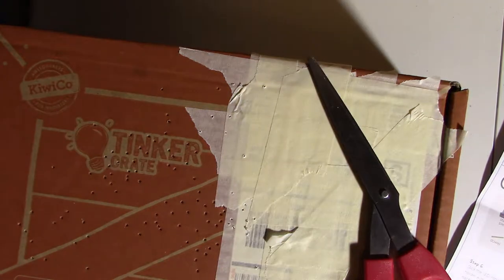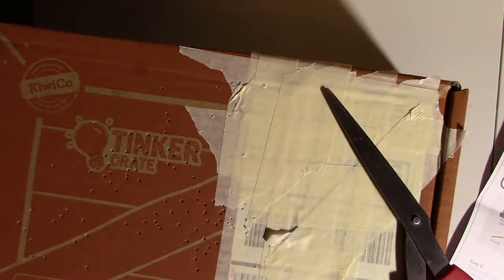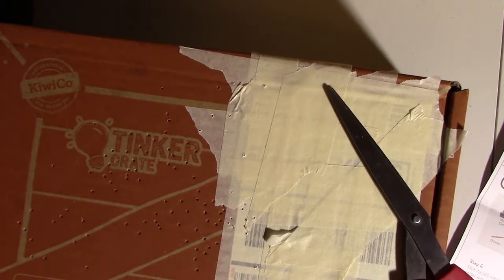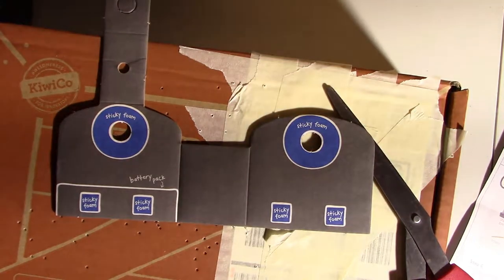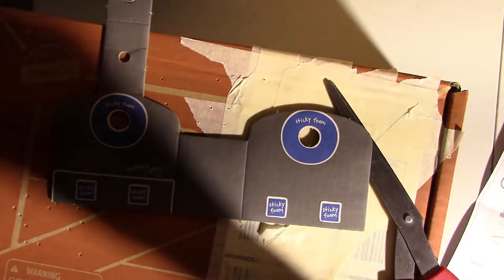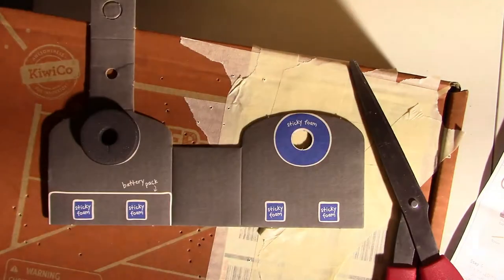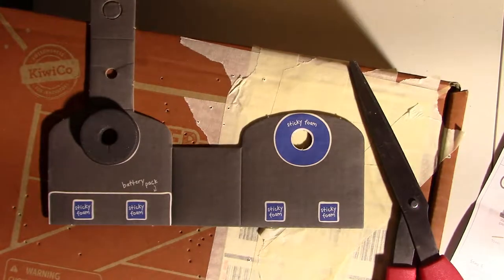I need this sheet right here and I need to pop it out. This is the stand piece — it's cardboard, I think. And we have sticky foam donuts on this one! Pop out the center, take off the bottom, and we can stick them on. It's like my favorite part of the tinker crates — the sticky foam donuts, even if they're not blue.